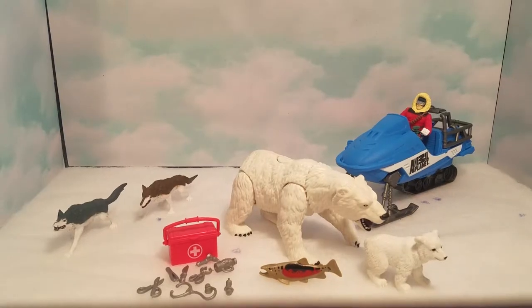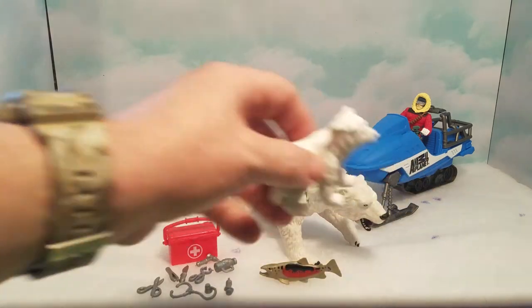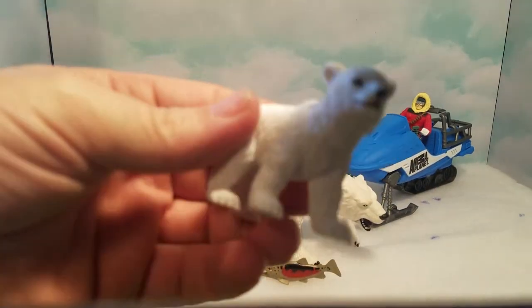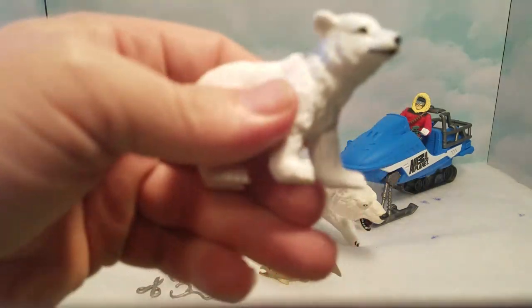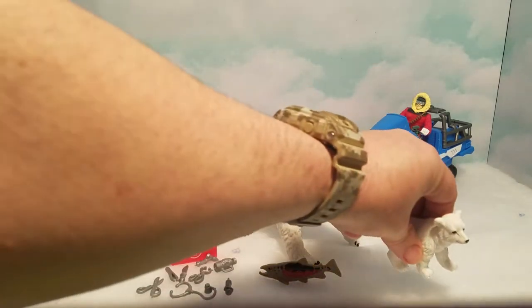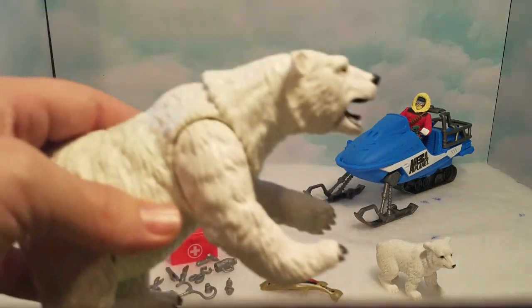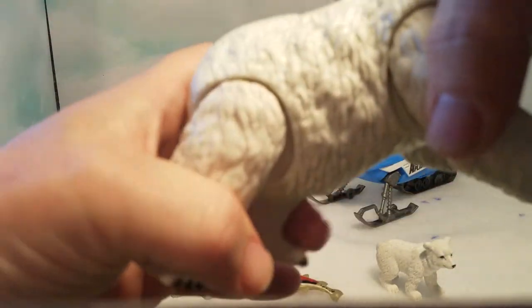Okay, so we got everything out of the package here. Let's start out with the little bear cub — he's very small, looks very realistic, and he's very cute. He doesn't have any moving parts, he's just all one solid piece, but he's nicely painted. And then we got the mother bear — she's got a lot of articulation; all four of her legs move.